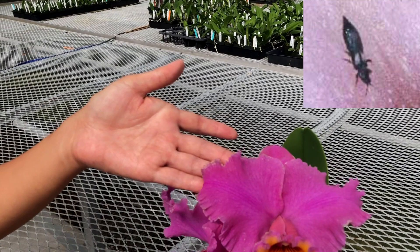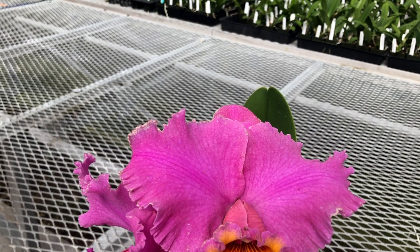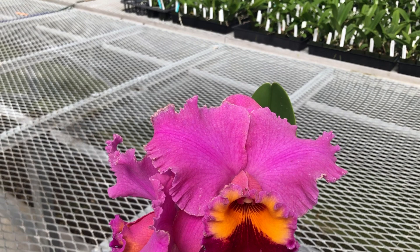Another common pest for cattleyas are thrips. They're the hardest to combat because they're hard to see with the naked eye and they also fly. You'll notice their presence by the scarring of flower tissue — they use their mouth parts to suck the sap. Once they attack the bud or bloom, the damage is permanent for the lifetime of that flower. Prevention of thrips is key since completely getting rid of them is nearly impossible. If you do see them, you can treat with insecticidal soap and malathion, as well as other insecticides that are specific for thrips.